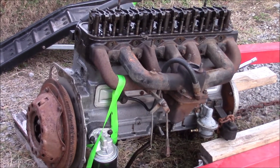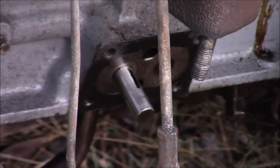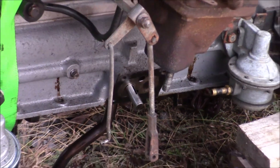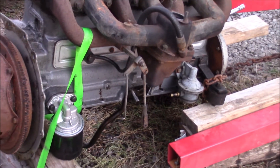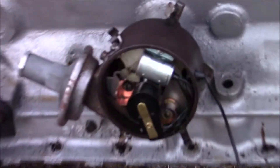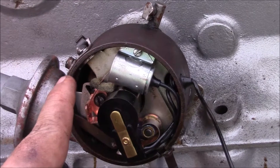Super quick update: the engine is back out of the Lark. I've pulled the oil pump off. The problem I'm having is that when I assembled the engine, I put the oil pump together 180 degrees off, so my firing order was pretty well backwards. When I had this pointing where cylinder 1 is supposed to fire, it wasn't.